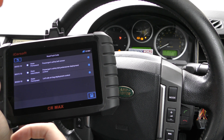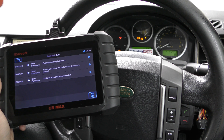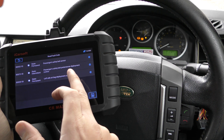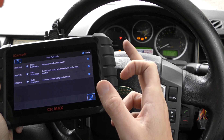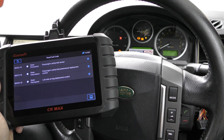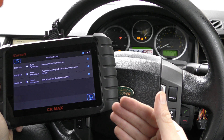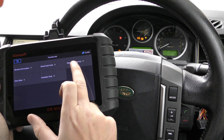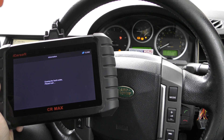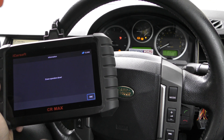In the airbag system we've got three fault codes. We purposely set up this fault — we unplugged the connection underneath the passenger seat, which caused the warning light and faults to come on screen. Once we plugged everything back in, the airbag light was still showing, which is characteristic — the airbag light won't necessarily turn off on its own, you do need the tool to reset it. We go to Clear Fault Memory and the airbag light is gone.